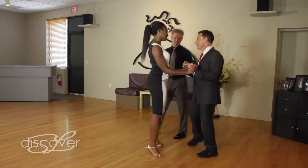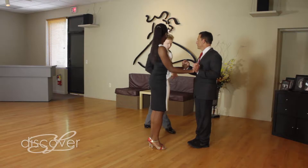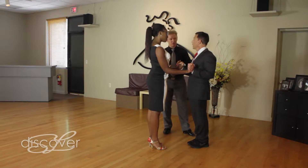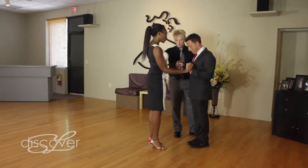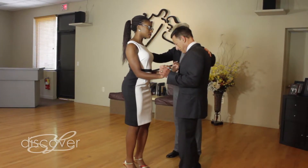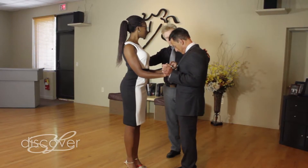All right. Now it's time to put them together. The first thing we're going to do is combine the walks and the chassés. I'm just going to give this a little bit of room to operate, Steve. So I'm just going to bring this back this way. We have our left foot free.